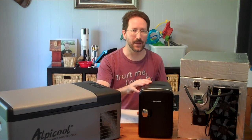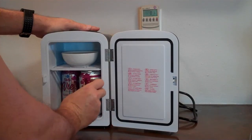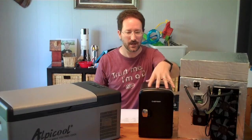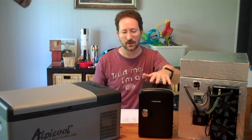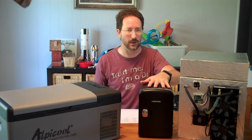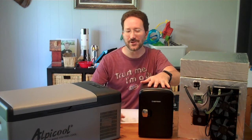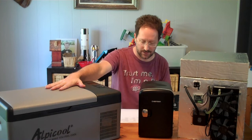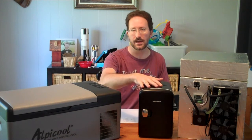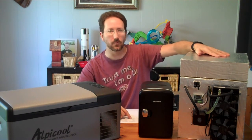For cooling capacity, I put in four 12-ounce cans and turned all units on to see how they performed. The thermoelectric unit never really reached refrigeration temperature — the lowest it got was about 8.5°C, taking somewhere between 12 and 24 hours, probably closer to 18 hours overnight. The compressor unit took about two and a half hours to reach that same 8.5°C temperature with four 12-ounce cans, and the DIY unit took about four hours.